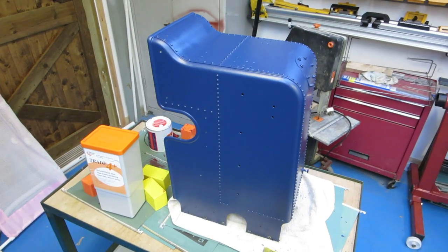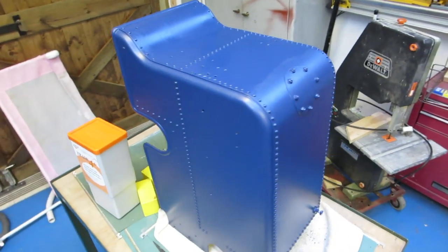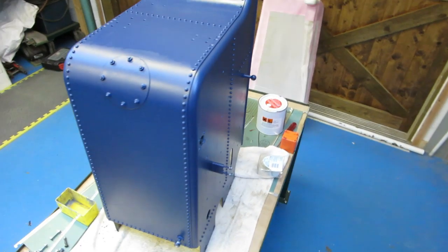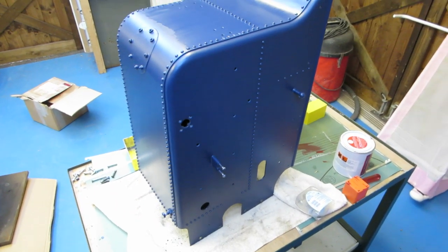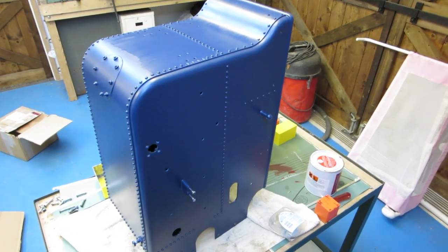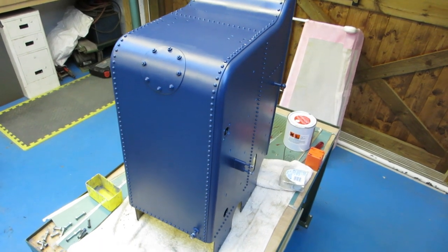I've got the tender over here which is fully undercoated on the outside now - so that's two coats of primer, three coats of undercoat. That obviously needs a top coat but I'm still trying to work out whether I'm going to brush it or spray it, so it's just been sitting there at the moment.